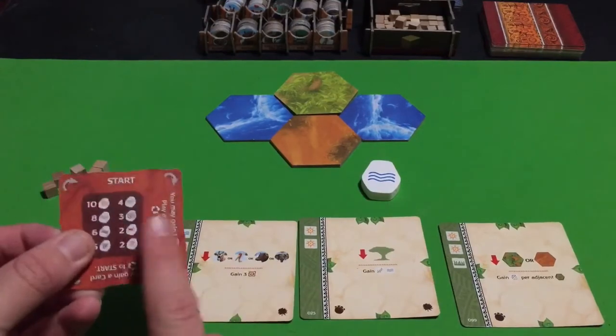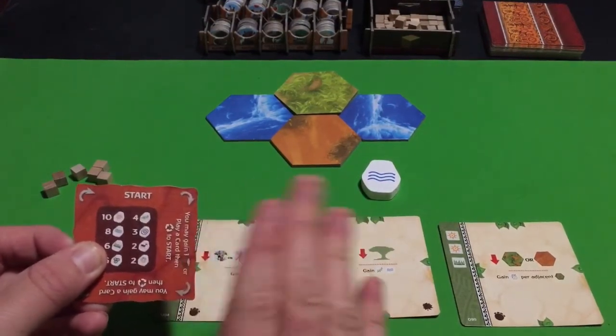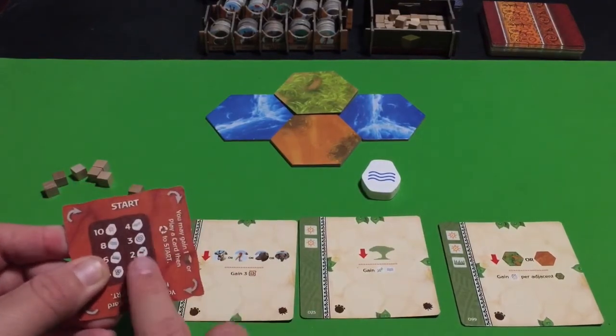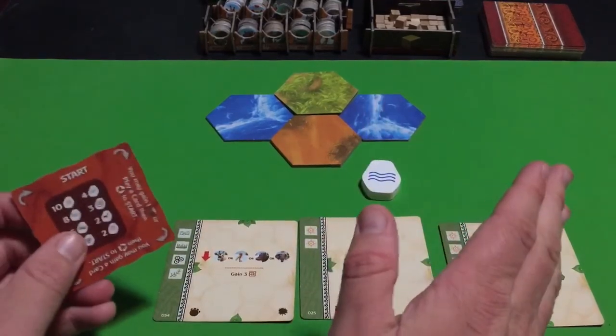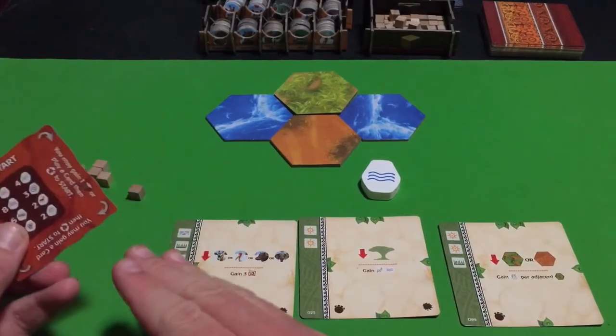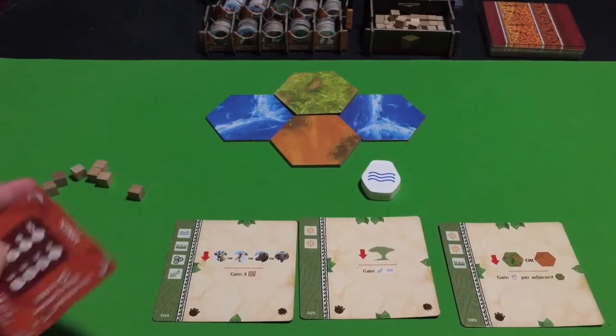You don't want to spend the entire game just rotating the dial. You will strategically rotate the dial when you need to, but you'll only usually want to rotate it when you don't have any other choice — when there's nothing you can place.